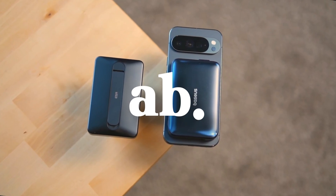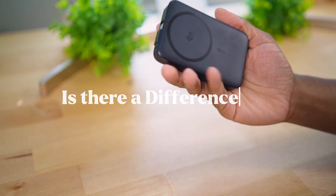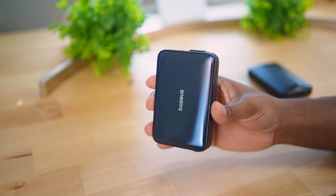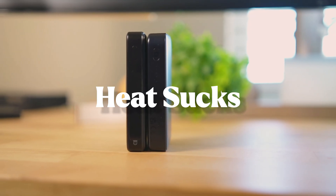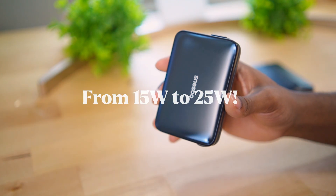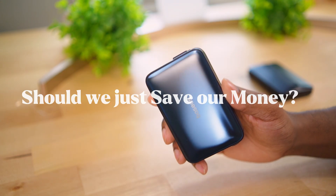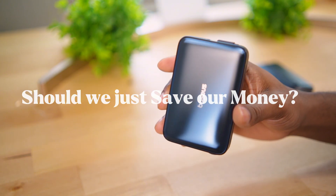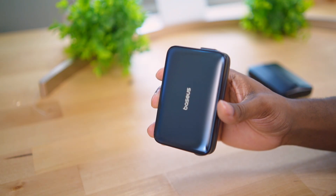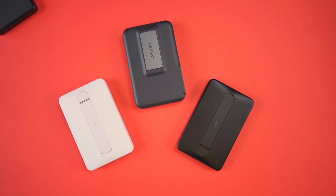Does the new 25-watt Qi 2.2 standard make a difference compared to the old 15-watt standard when it comes to wireless charging battery packs? We all know that heat absolutely destroys performance for battery packs, and while raising the wattage to 25 watts does the heat slow down charging to the point where it would make more sense to get a Qi 2 pack? That's the main question when testing out these two chargers.